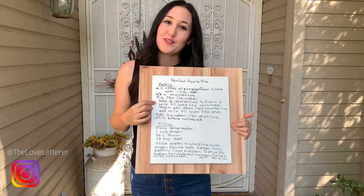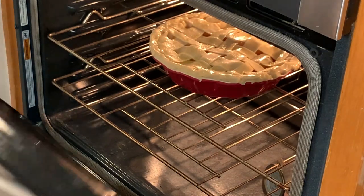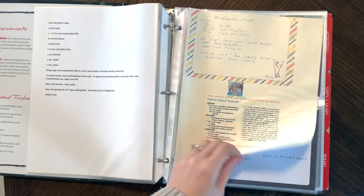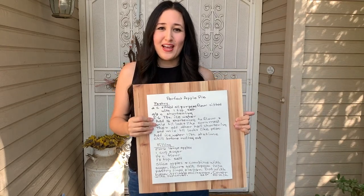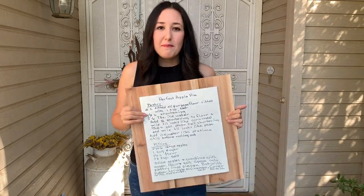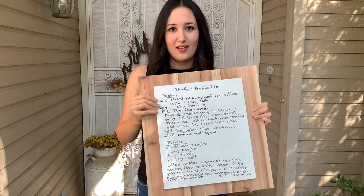Hey guys, Erica here from The Love Letter, and I'm back with Carbide 3D to show you how I turned this handwritten recipe into a sign. You know those recipes from your childhood — those smells, like fresh baked cookies or a warm apple pie — that can take you right back to your mom's or grandma's kitchen. That's what this recipe does for my husband. When we were engaged, his family gifted me some handwritten recipes, and this apple pie was one of them. It brings up so many happy memories.